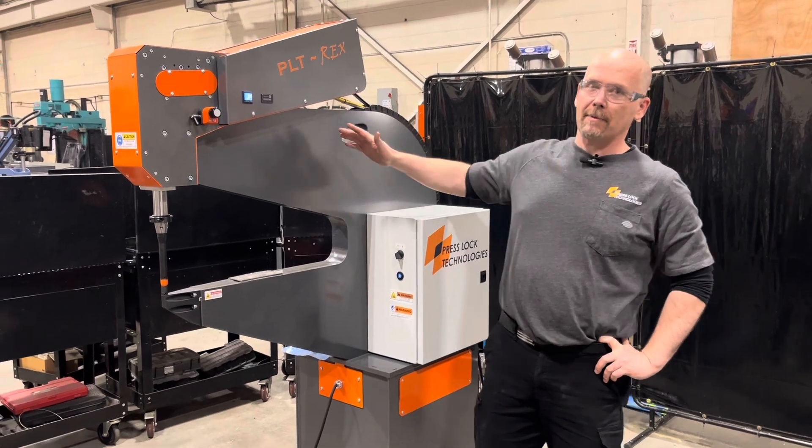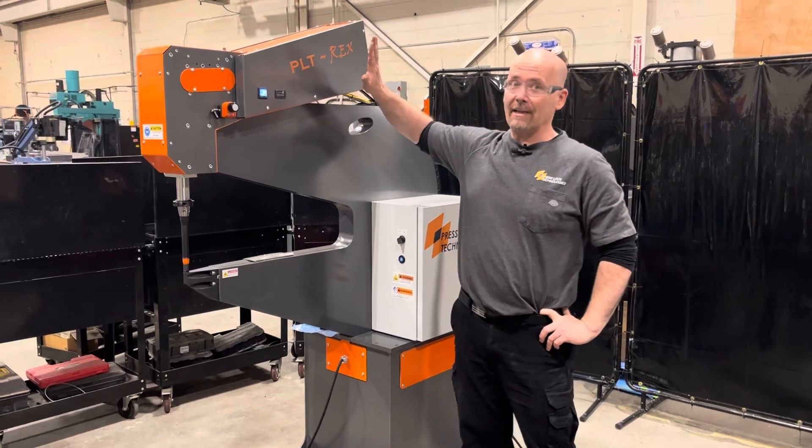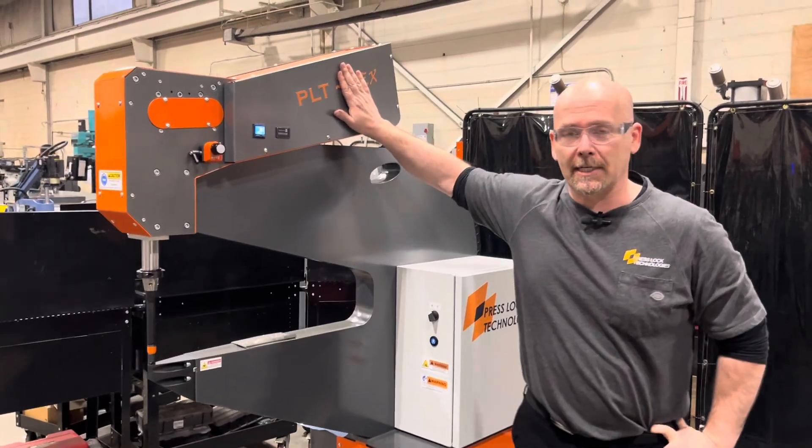The T-Rex is one of the most efficient pneumatic clenching machines on the planet. So if it can be clenched, this machine can clench it.